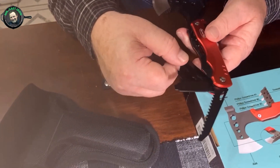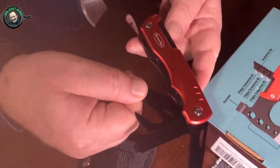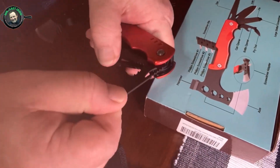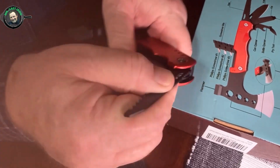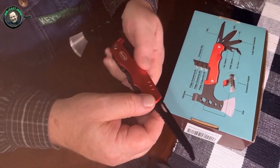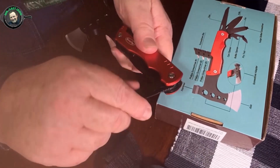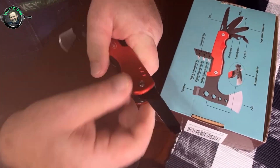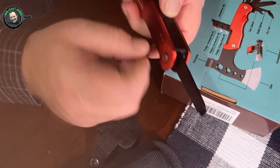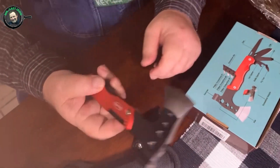There are a couple more things I want to show you that I think are very neat — it's a safety feature that RoverTAC has thought about. Not only do you have all these pieces, but if you wanted to use the saw and close the others up, it has a locking feature. Hear how it locks in place? That way it won't close up on your finger when you're sawing a limb. You just squeeze it down to close it up, and any one of them will lock in place. To release, just hit this little button and it folds back into the handle.